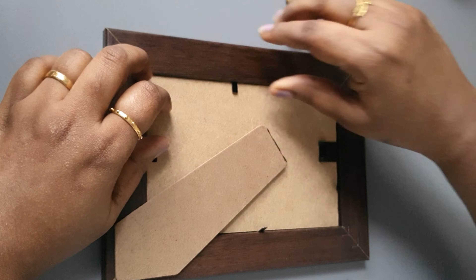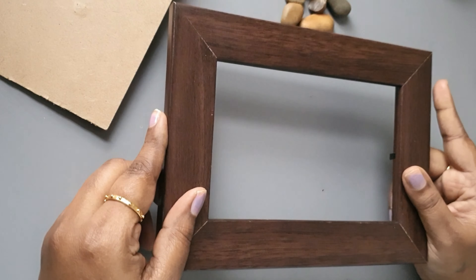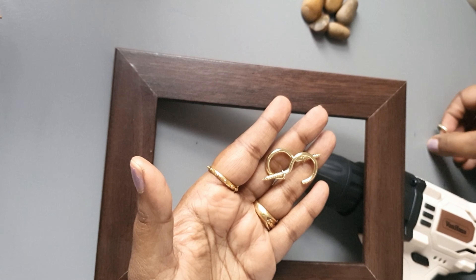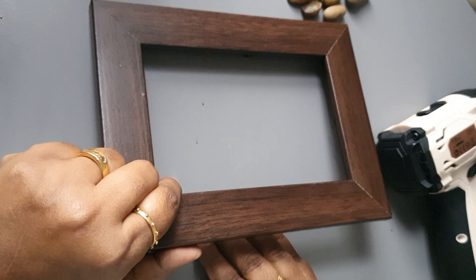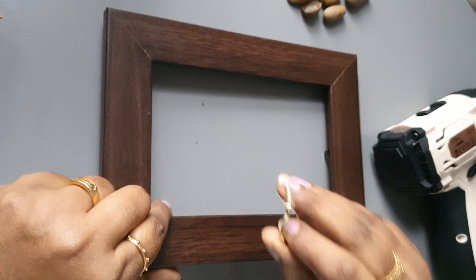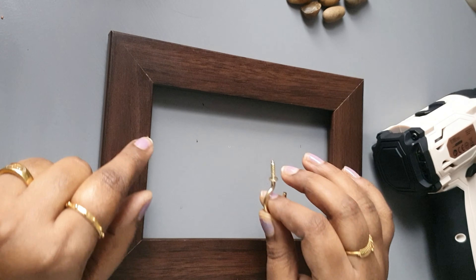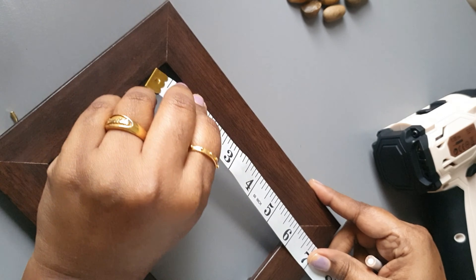Let's open the photo frame. We have three hooks here — this is the end of the frame. I am going to place the middle of the frame, take the measurement here, and place the screw in the frame.